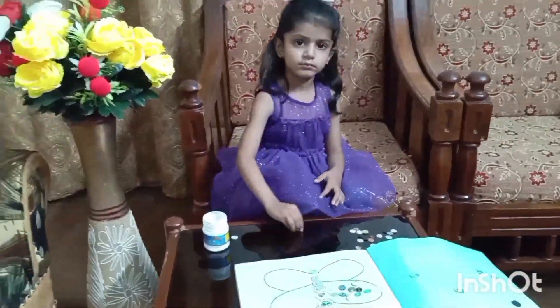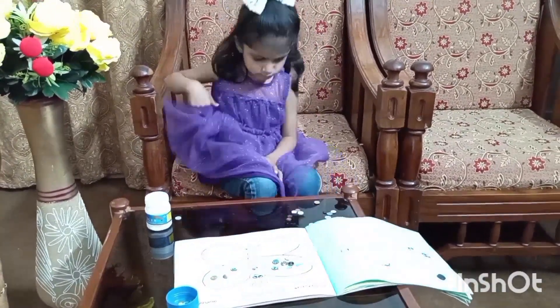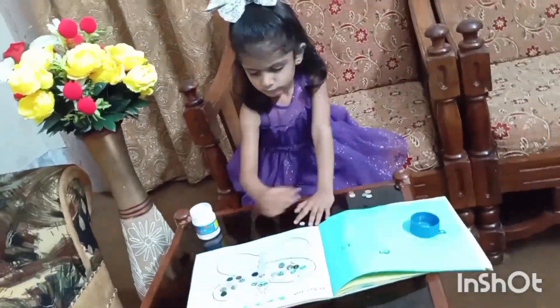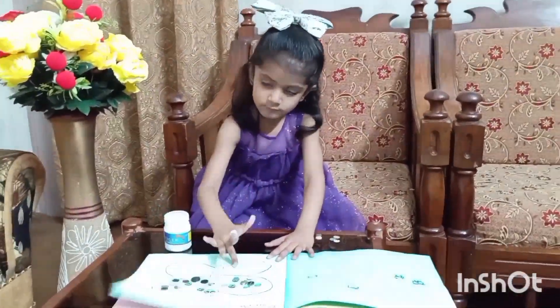We paste buttons in a sequence, and you can see that when the kid pastes the buttons in a sequence, their concentration improves so much. That is a very amazing activity.